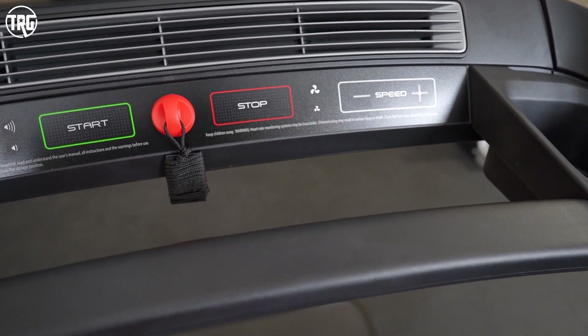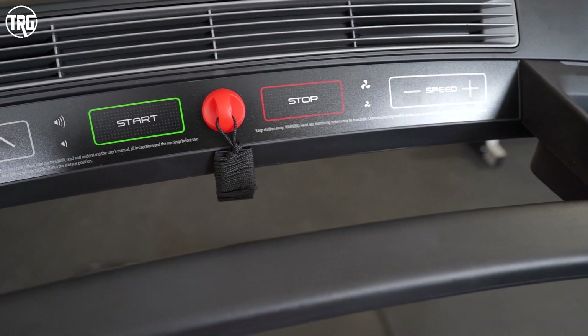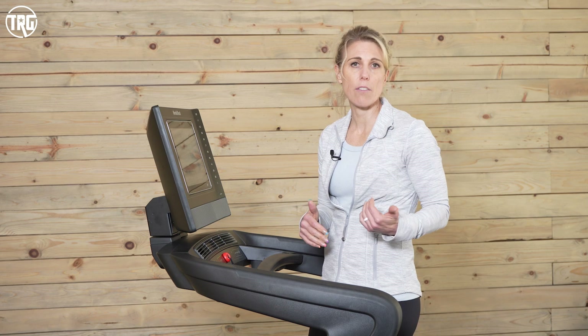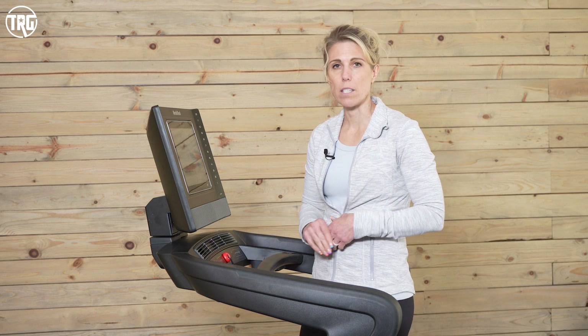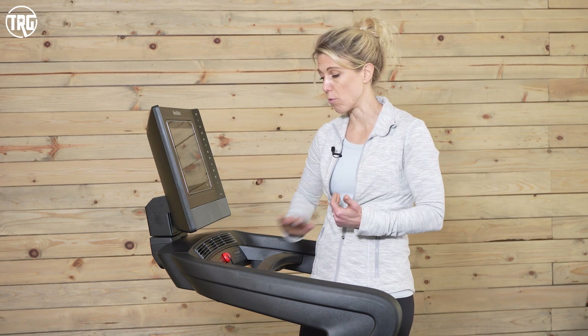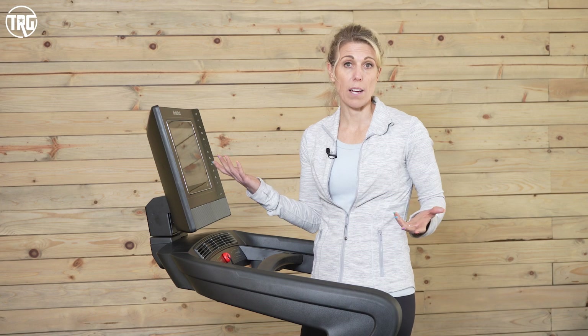The start and stop is right next to the safety key, which is intuitive and makes sense. If I need to get off the machine immediately, I can pull the safety key out or hit stop. It will bring up a 10-minute pause — I can do what I need to, come back and restart, and it will start from where I left off.